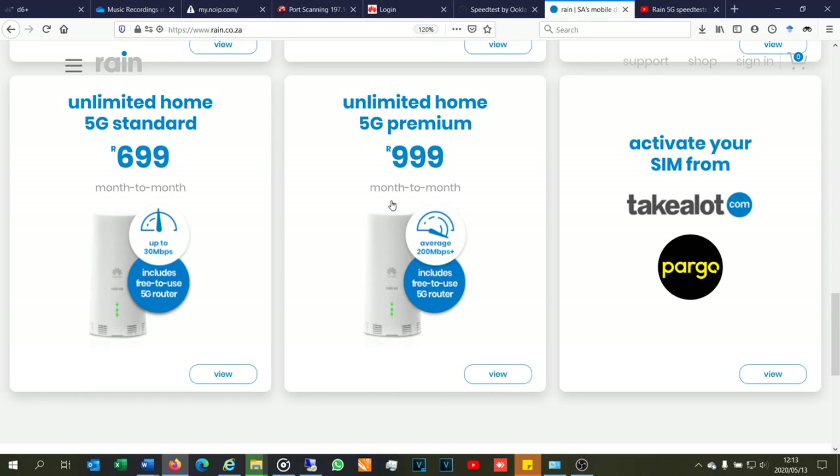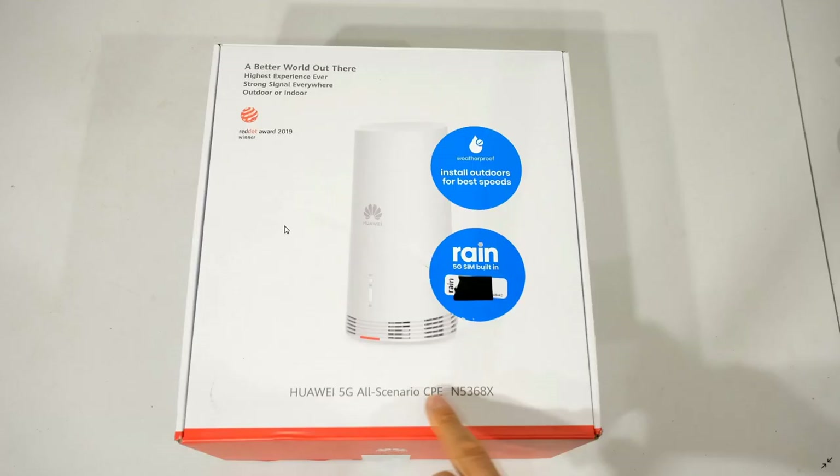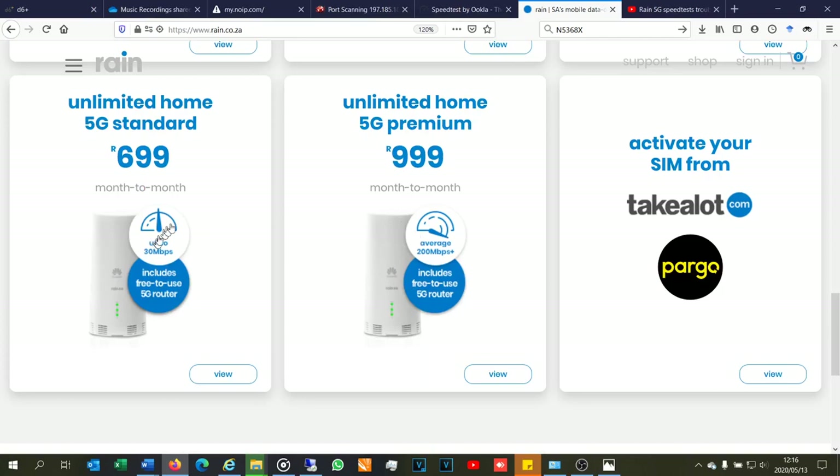At the time of creating this video, which is mid-May, both 5G products use the same router — the N5368X CPE by Huawei. You might be wondering: what is the difference between these two products? The first difference is obviously the speed. The premium package shows an average of 200 megabits per second, while the standard package is 30 megabits per second.